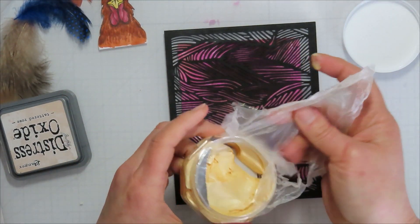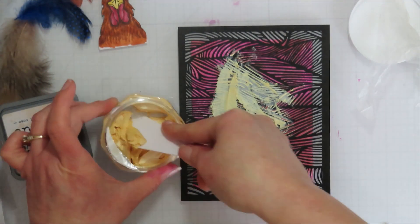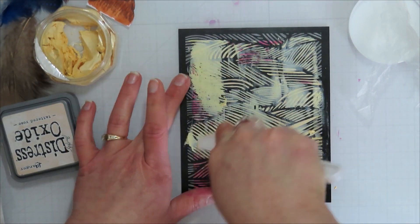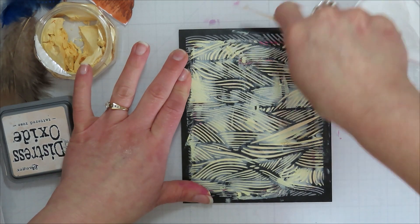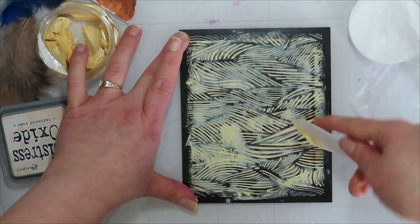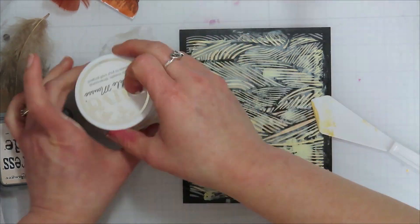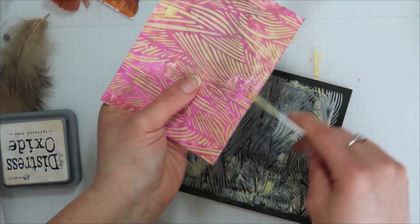I went through my stencils thinking I had a feather one somewhere but couldn't find it. I brought in some Nouveau Crackle Paste — it was super dry, like spreading cold butter onto bread. I tried saving it, but when I got done with my card I realized I don't use paste nearly enough. If you're looking at getting paste, get one that's multi-purpose in a small enough container so it won't dry out before you're done using it — that's my problem.